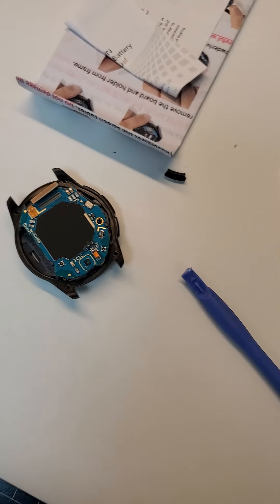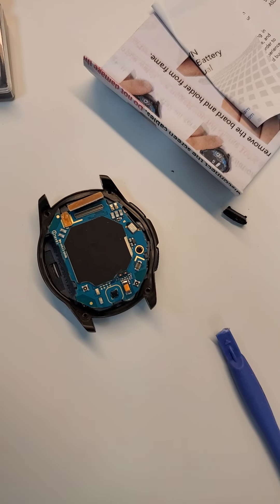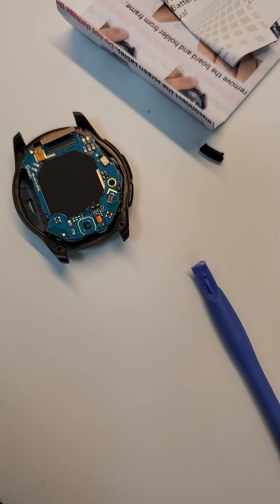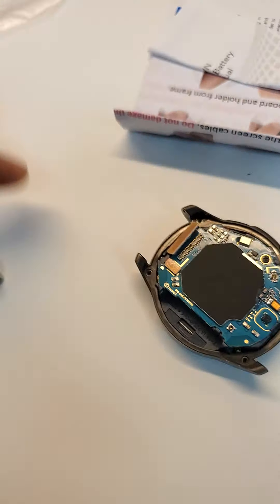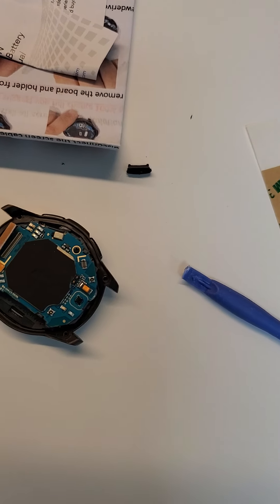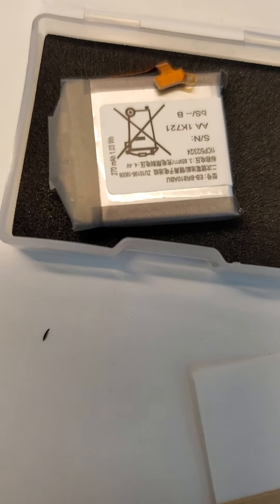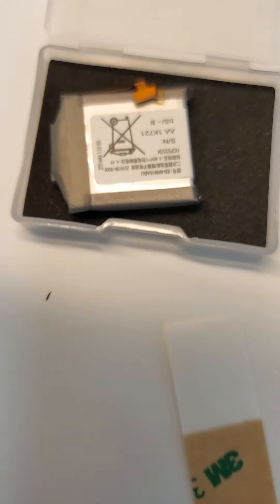Here's a Galaxy S3. We're going to do a battery change. The battery type is here in this pocket. Here's the battery type we're going to use.